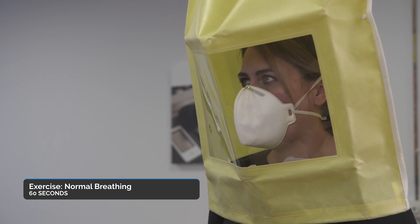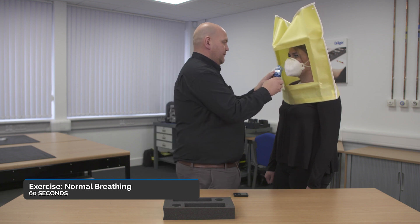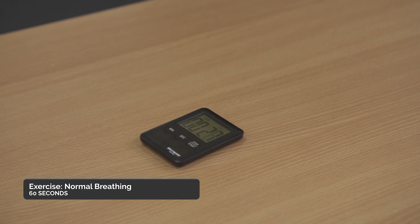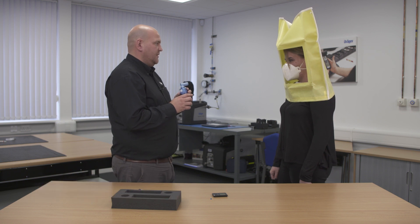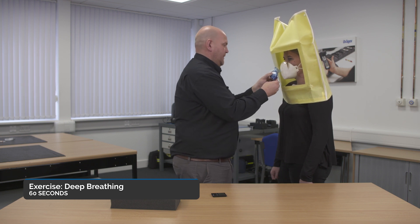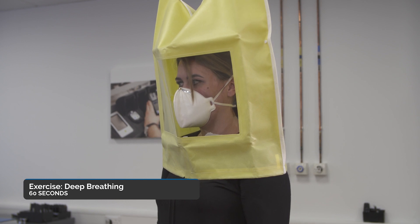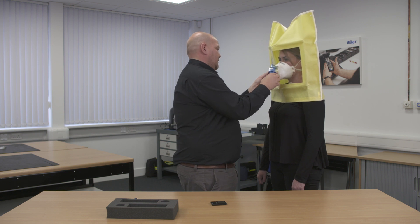Start the stopwatch and just do normal breathing. After 30 seconds, I will put a further five squirts — one, two, three, four, five — and continue with just normal breathing. Once I put in the next five squirts, what I then need you to do is go into deep breathing as if exercising — one, two, three, four, five.